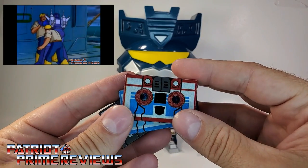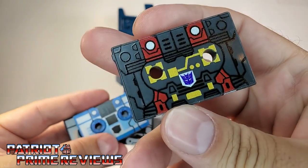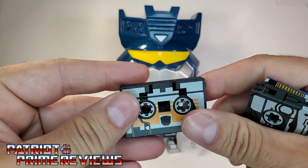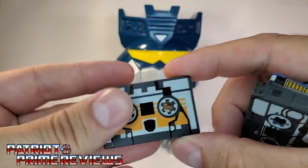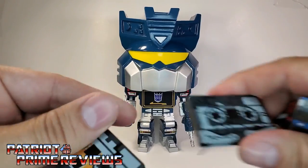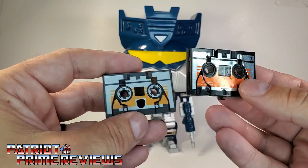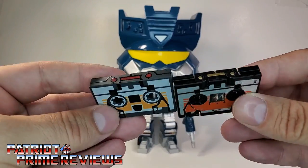My comment section is going to blow up because of that. But these are very well detailed — that looks awesome. These do not transform; they just feel like solid plastic rectangles. They've got the holes right through the middle, just like regular cassette tapes. I do have my original Generation 1 Buzzsaw cassette tape to compare with, and they're actually really close to being the same size. I dig that. I love Generation 1 throwbacks.